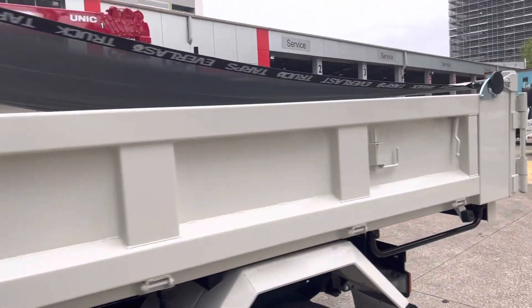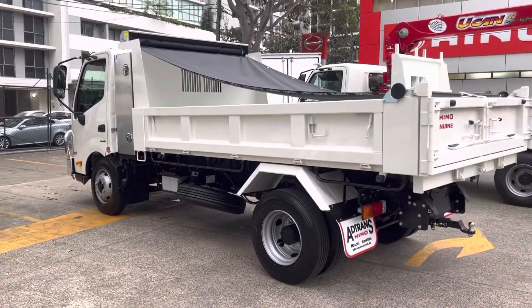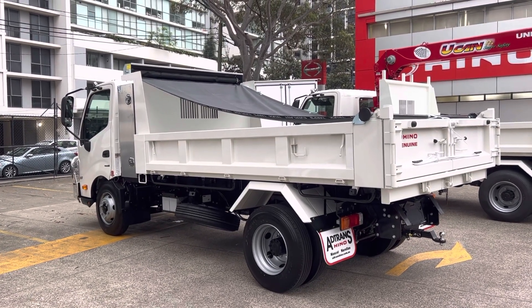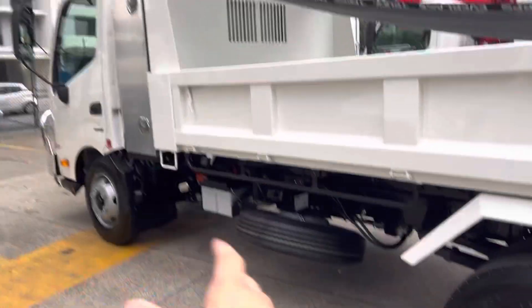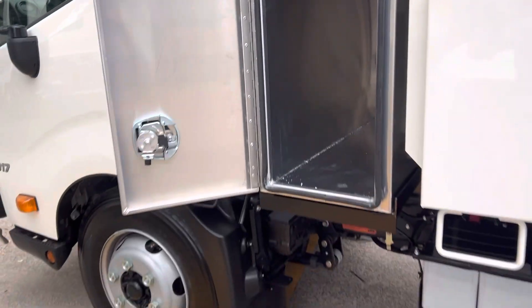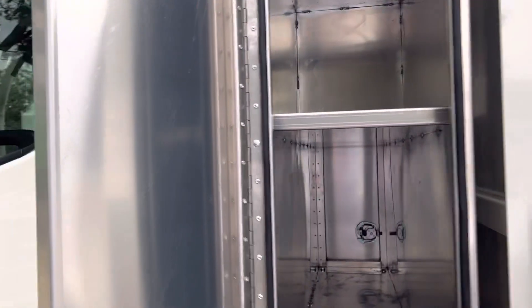First one here, we've got a 917 tipper with a custom toolbox mounted between the cab and the tipper. Originally the spare wheel was behind the tipper body — that's been relocated with a custom bracket to the passenger side. Nice 400mm flat chip aluminium toolbox with valve tower locks, beautiful design set to the divider — fits all your power tools.